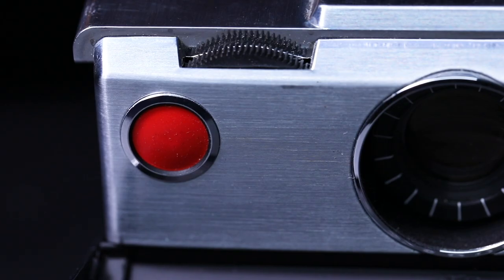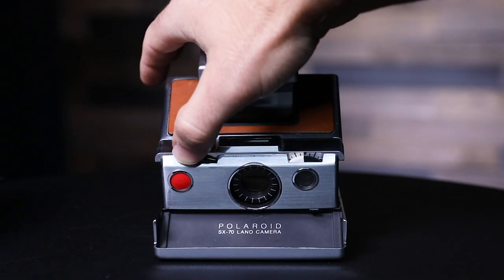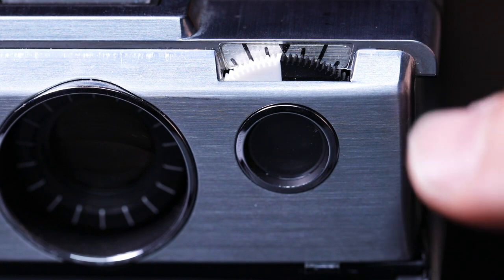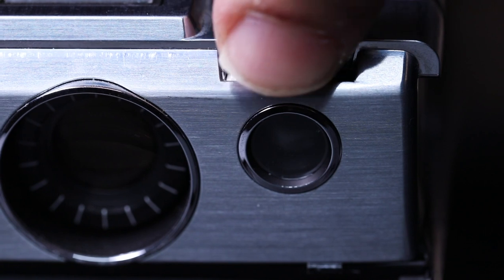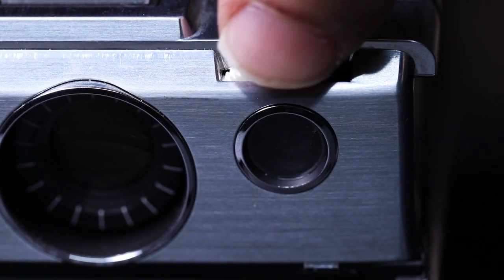Let me show you how the SX-70 works. Basically this red button on the front is the shutter button. Over the red button is the focus manual — it's about 30 centimeters to infinity. The black dot is your exposure meter, and the dial above that dot will determine your exposure. White is overexposed and black is underexposed.